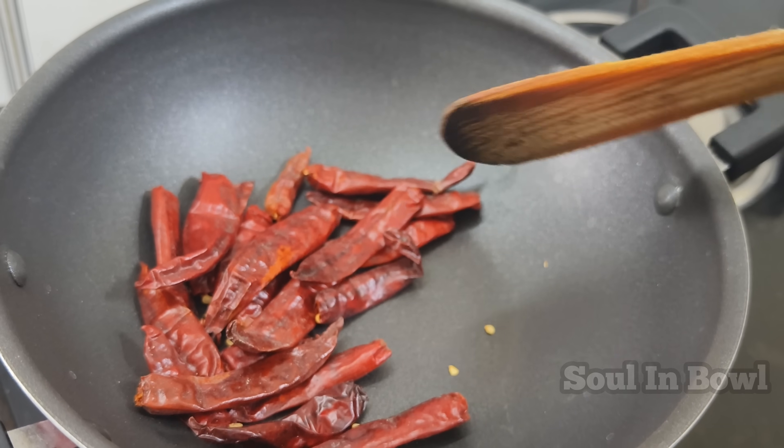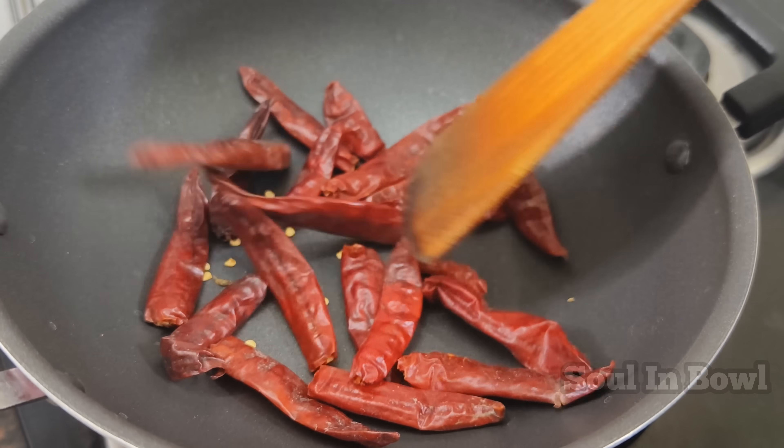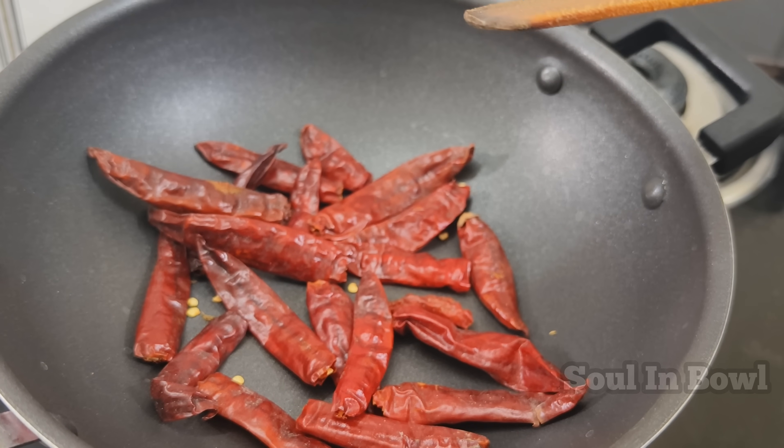We will fry the masala. The flavor will be lighter and elevated.